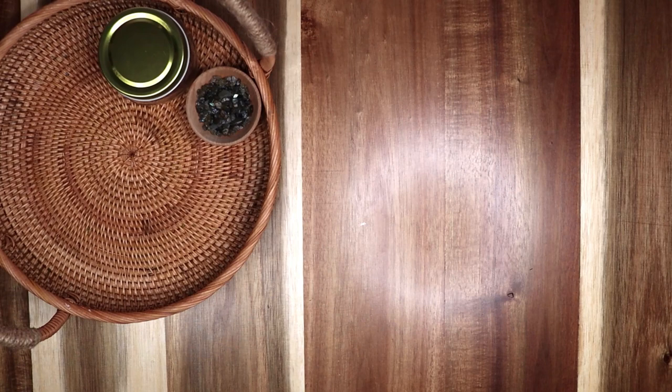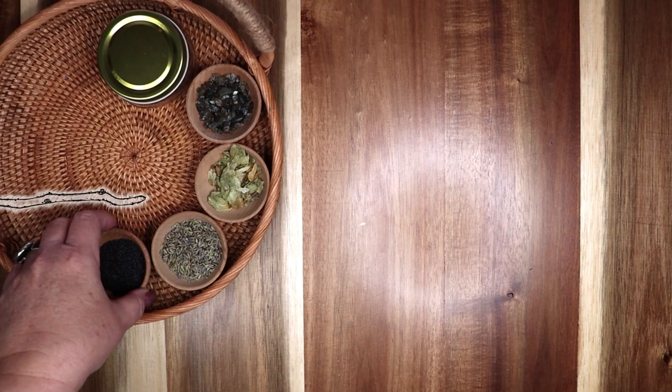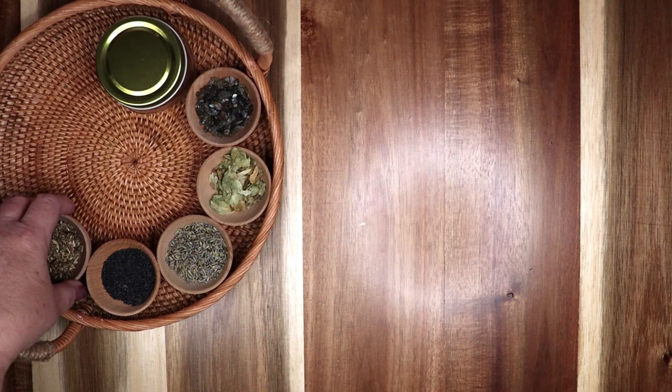Hello my darlings and welcome. Let me show you how to make a spell candle for dream and vision magic. Use this candle in magic to increase your ability to astral project or lucid dream, or write in your dream journal by the light of this candle. Let's do some magical crafting.